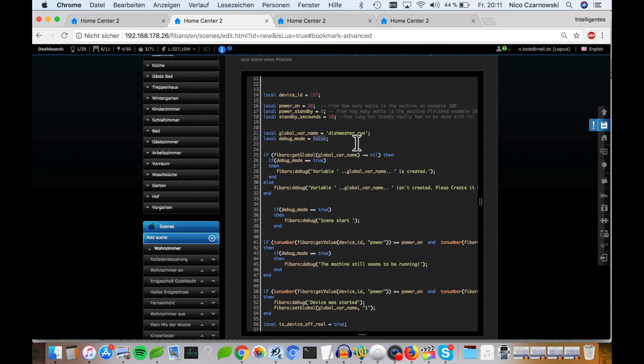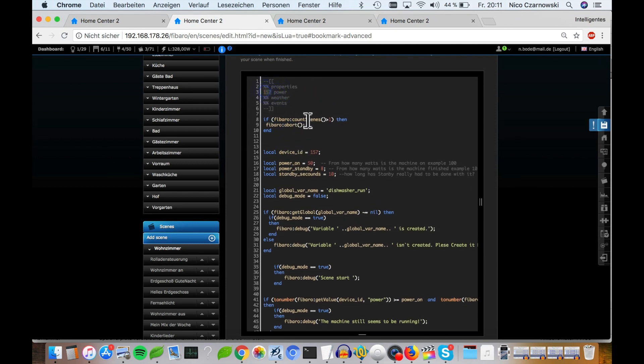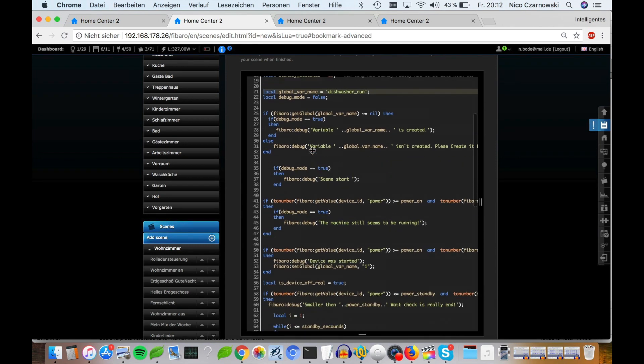So what does the script exactly do? The script is running all the time. When the power of the device goes up or changes, the script checks: is it more than power-on? If yes, it sets the global variable 'dishwasher' to one. Then every time the power changes and the variable is one, it checks: is it now smaller than the power standby value? And if so, it checks whether the standby duration in seconds has been met — and then the configuration of the script is finished.